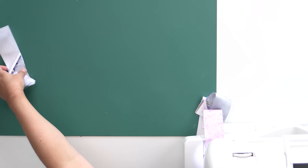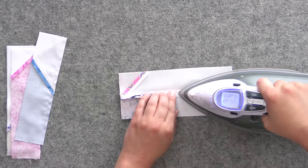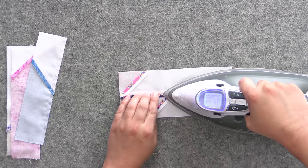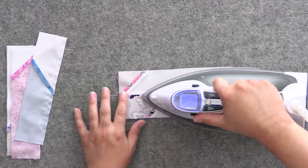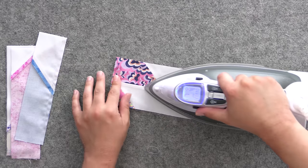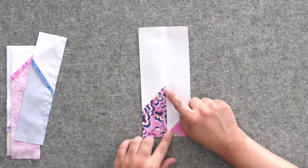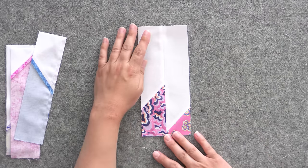We'll repeat and get all these sewn into sets of two. Now we take our sets of two and press those open as well. Whenever you get to these seams, it's nice to lift the iron up and then set it back down — that way you don't accidentally press something in the wrong direction, which is really easy to do with those diagonal seams. Once I've done the backside, I'll do the front and work my way down. You can see how fabulous this looks — we've got really gorgeous, well-defined points and it's incredibly flat.